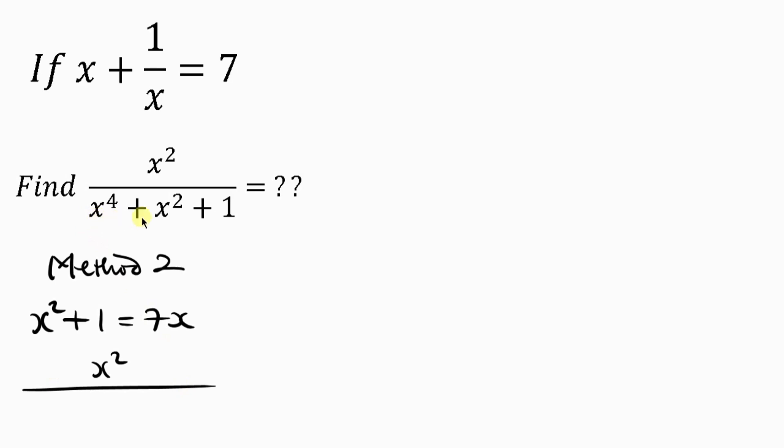Look at this denominator — it's a quartic expression, and it's close to a perfect square written as x to the power 4 plus 2x squared plus 1. I added x squared to the original expression to reach this, so to keep it balanced I need to subtract x squared. This expression is now a perfect square.